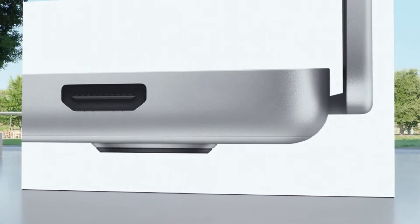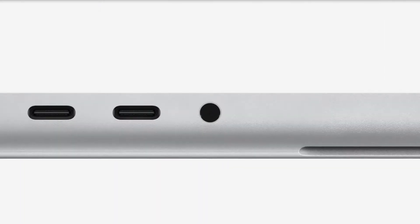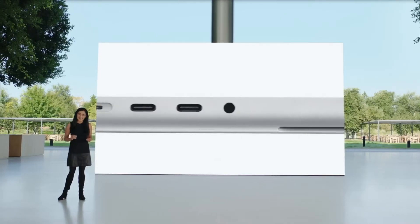This is the MacBook Pro 14 and 16 inch. It has an HDMI port, Thunderbolt port, SD card reader, headphone jack, and MagSafe.